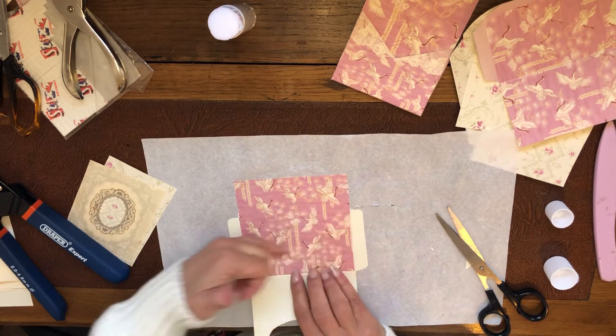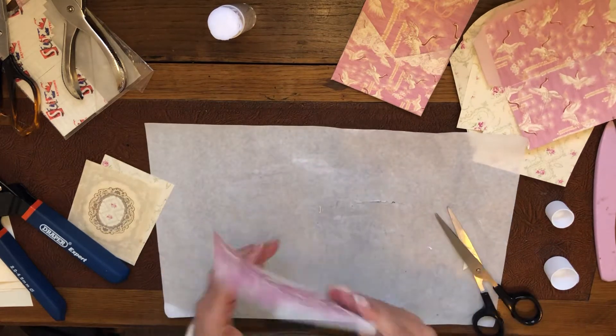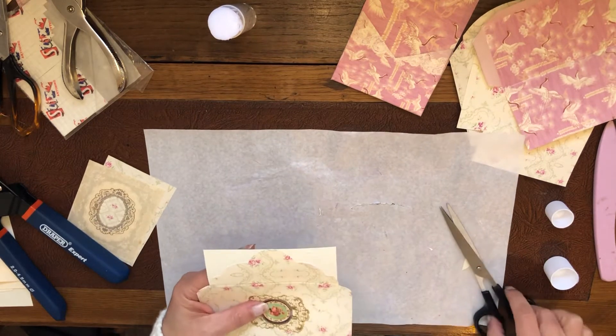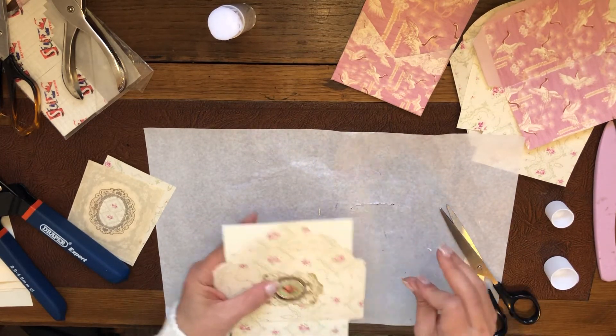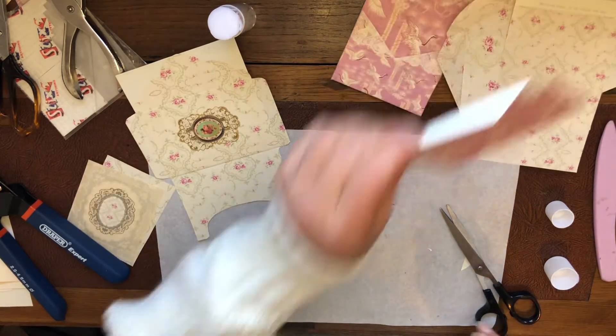Normally I don't bother to cover all the way to the end because no one sees that part anyway. I'm going to let it dry for a bit and then cut this bit. Now let's stick this one.